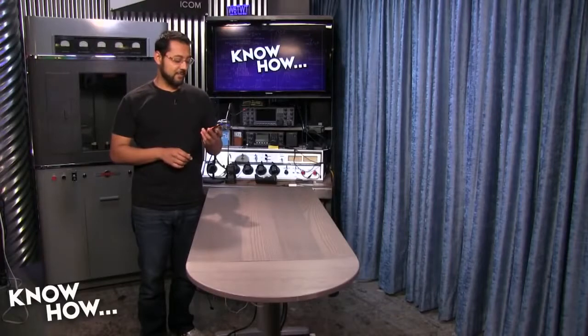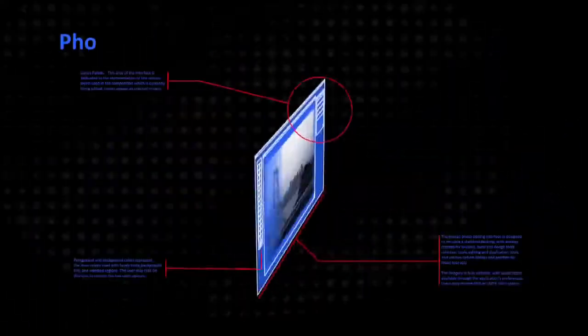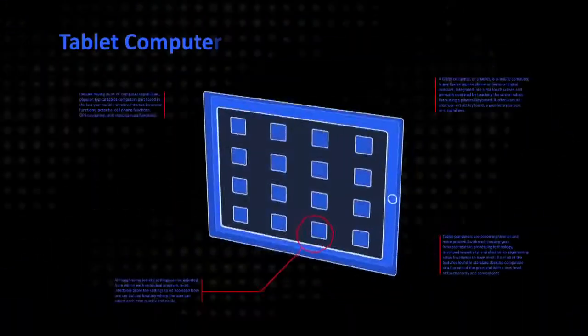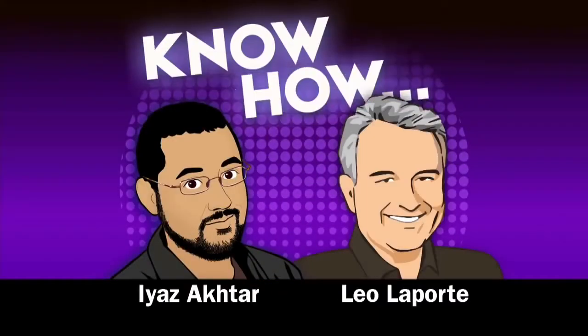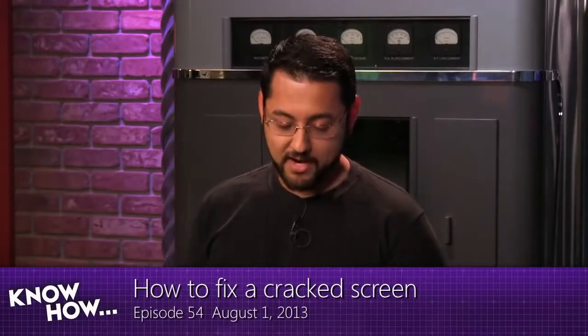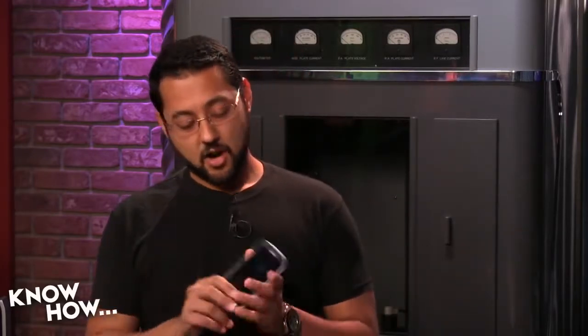If you've got a phone, you're going to want to watch this episode because today you'll know how to replace the glass on your touchscreen phone. Welcome to Know How, I'm Aya Zakhtar and this is Twit's how-to show. We show you a fun tech project you can do yourself, and this project is near and dear to my heart — it's about cell phones. Let's go into the workshop and see how to actually get the screen cleaned up.